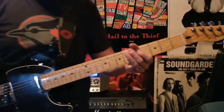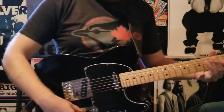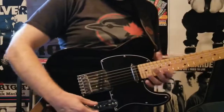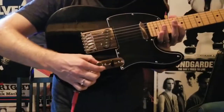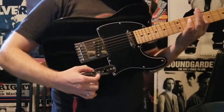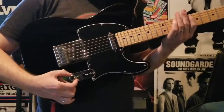For the intro and the verses of this song, I like to have the distortion on but dial it back — you can see how I'm pulling back the volume knob — just so that it's kind of just audible. I kind of like how that effect sounds.